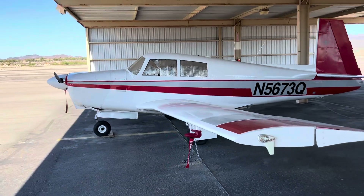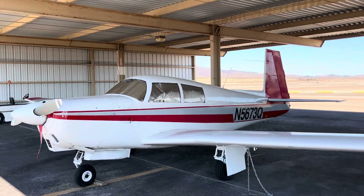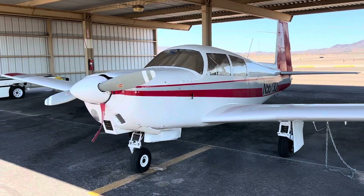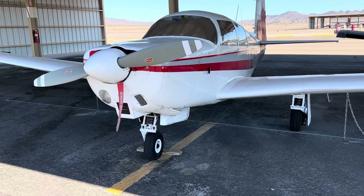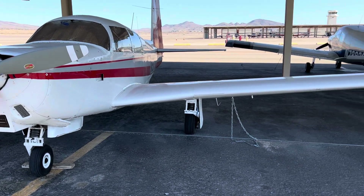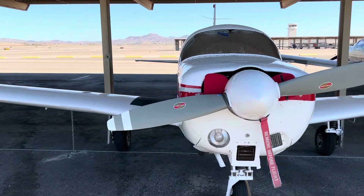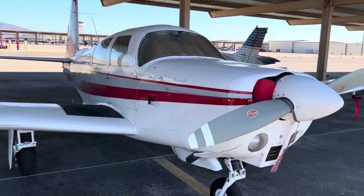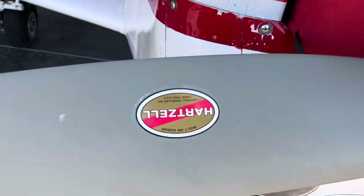Several new tires, fresh annual as of a month or two ago. Overhauled nose gear from Lazer and a new nose wheel. Brand new starter, alternator, battery, and freshly resealed Hartzell prop.